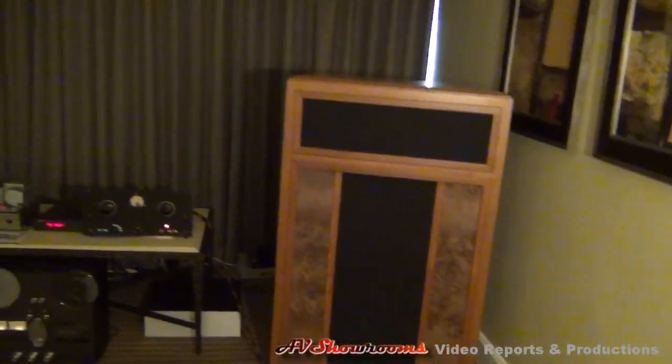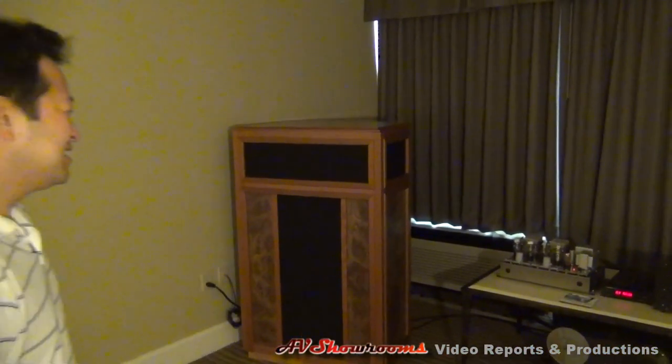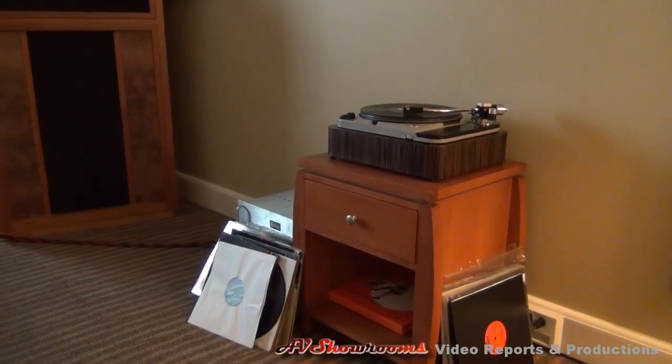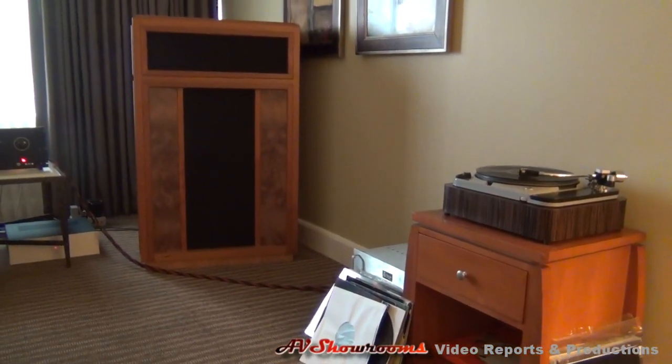Thank you very much for your room walk-through. You've got great sound. It's just fantastic to have an enthusiastic guy in the business promoting new and old, building the stuff, using the oil caps, finding the transformers, and bringing happiness into a lot of audiophiles' lives. Thanks, Felix. You're listening to music — Deja Vu, Rodeo Suite. Capitol Audio Fest 2012.